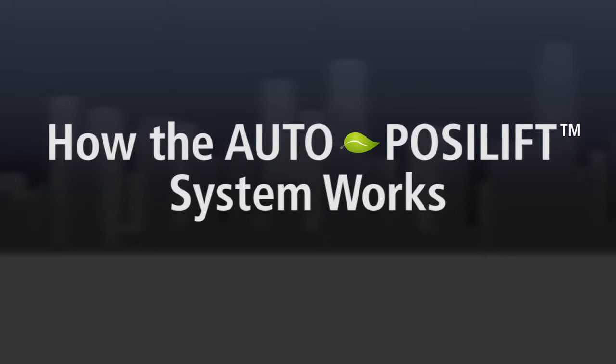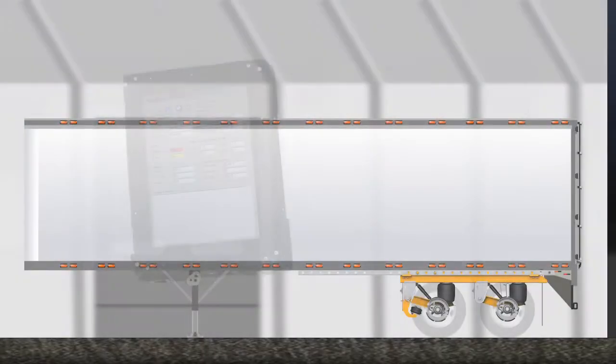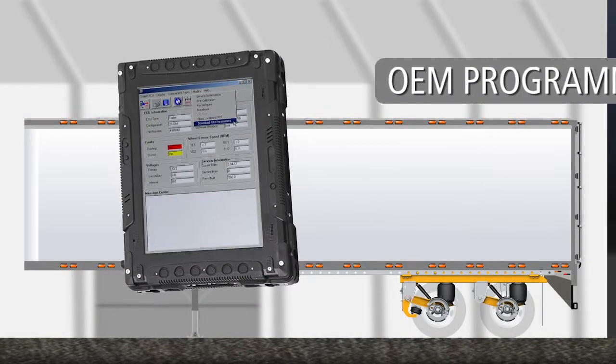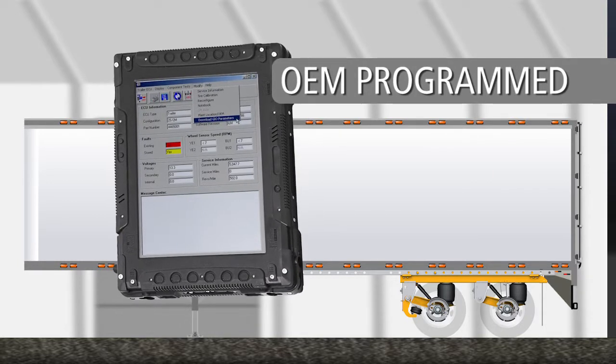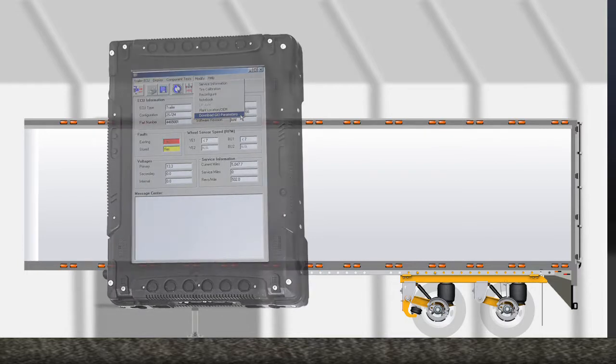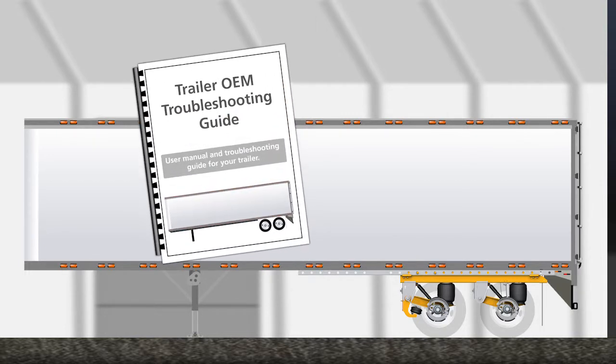AutoPosilift is the combination of our proven Posilift lift axle feature with a Meritor Wabco ABS with lift axle control. The Meritor Wabco ABS with lift axle control is programmed by the trailer OEM, who enters the correct raise and lower air spring pressure values into the system software during end-of-production-line testing. The values are saved for future reference. For troubleshooting this system, please refer to the documentation provided by your trailer manufacturer.